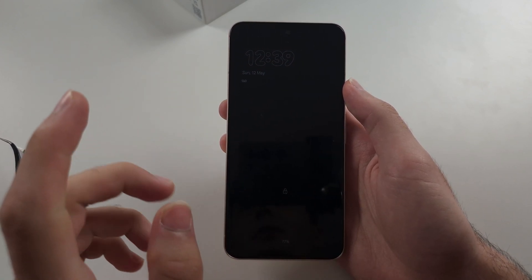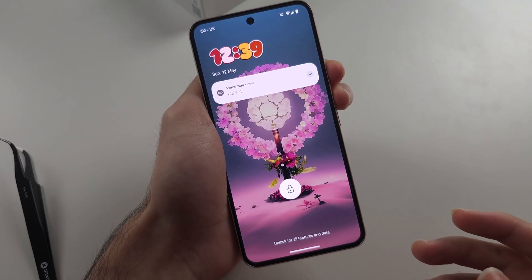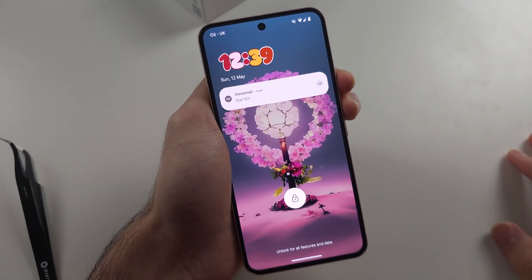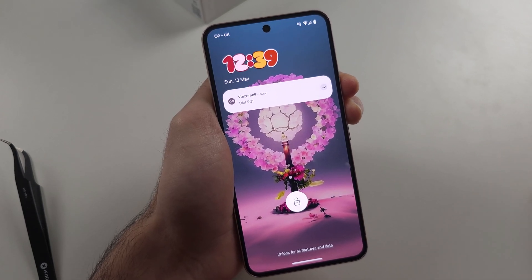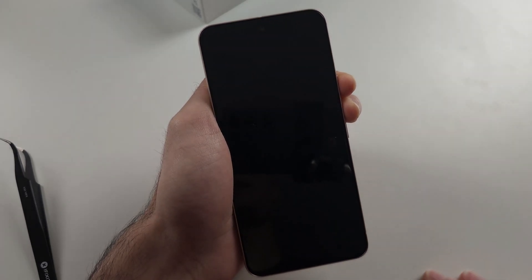So the first solution is we're going to initiate a force restart. This will fix both problem 1 and 2 for some people. You just press and hold power and volume up together, and keep these two held down for around 10 to 15 seconds. I'd recommend you to rewind the video and hold these two buttons down for the same duration I do.